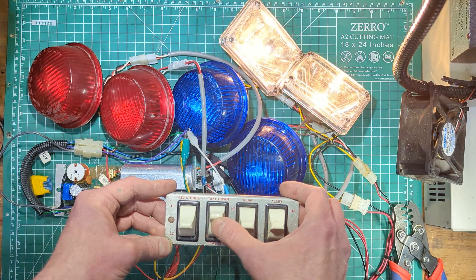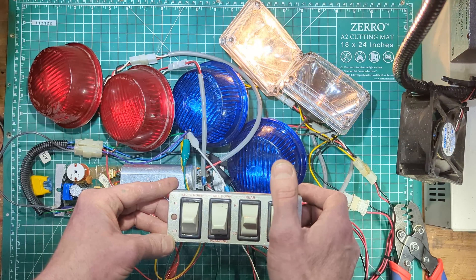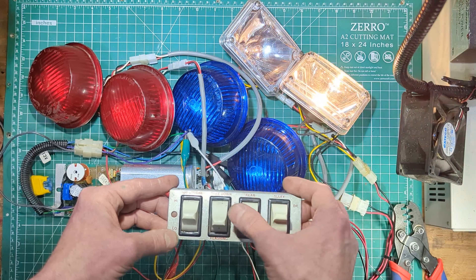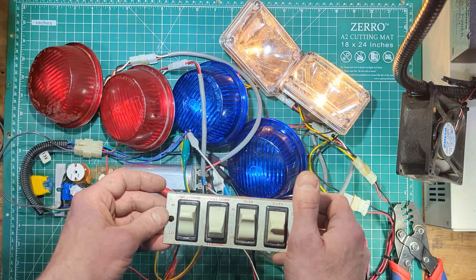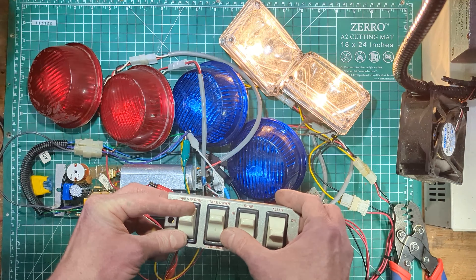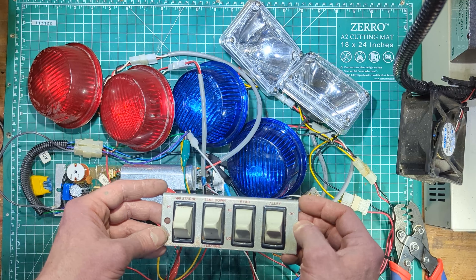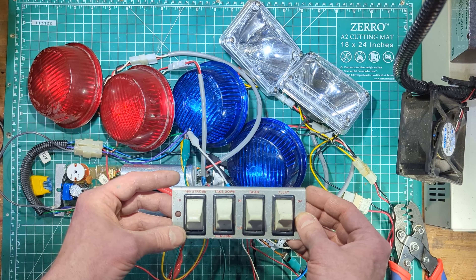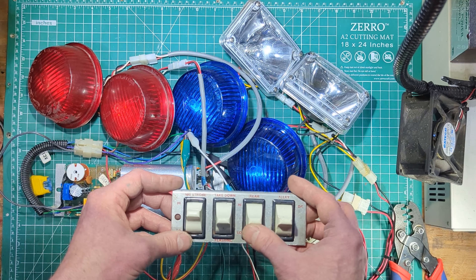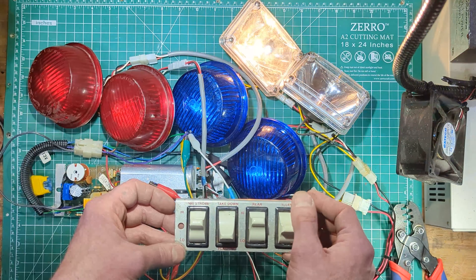For the purposes of this demonstration, I've simplified the setup a little bit. Instead of the rear being rear and the 180 being the corner strobes, I just did a pair for each to give the idea of how this might work. In most setups, the 180 strobe switch did the corner strobes and the rear switch did just the rear strobes. There were some variations — sometimes it was a front-rear style setup. Either way, you were switching two sets of strobes.